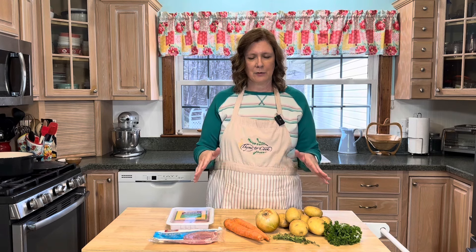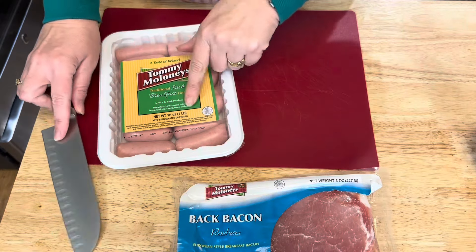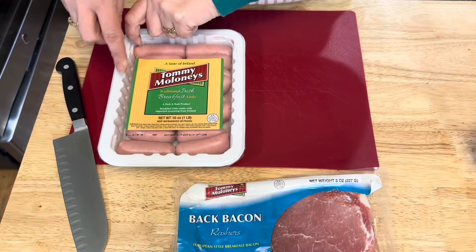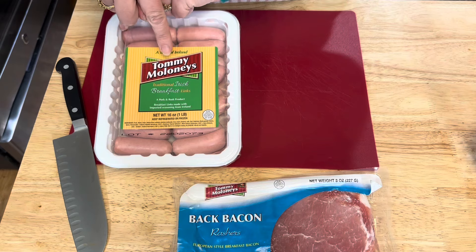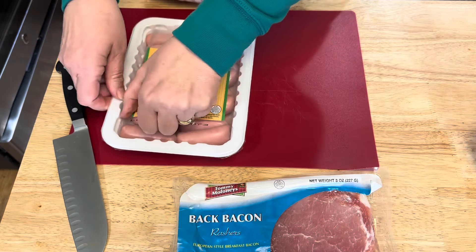I have all my ingredients here on my counter and I'm just going to walk you through how to make this step by step. I'll leave the recipe in the description box below. There are many recipes out there for Dublin Coddle — I'm just going to use one that sounds good to me. You will need a pound of pork sausage, and I'm using Tommy Maloney's Traditional Irish Breakfast Links.